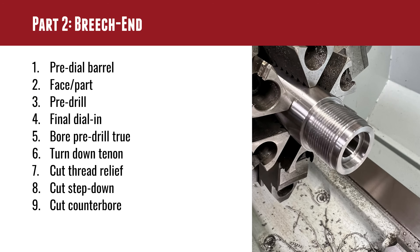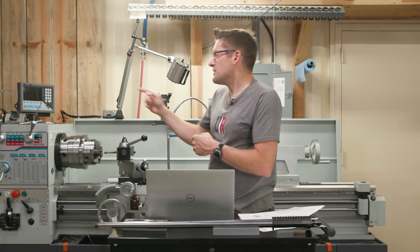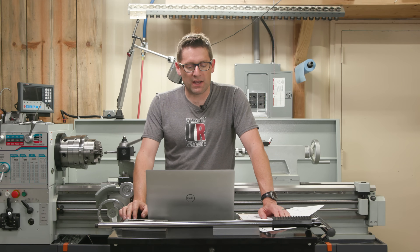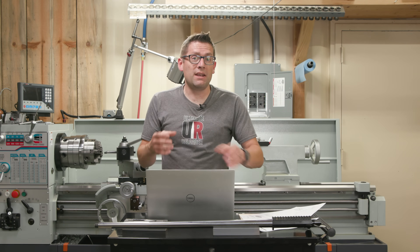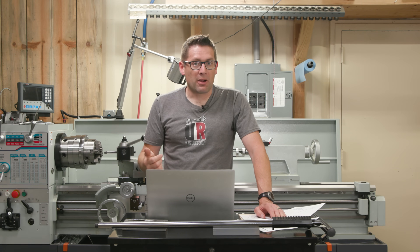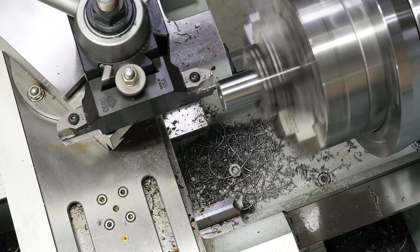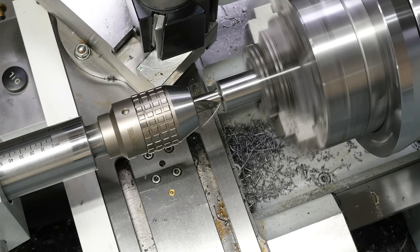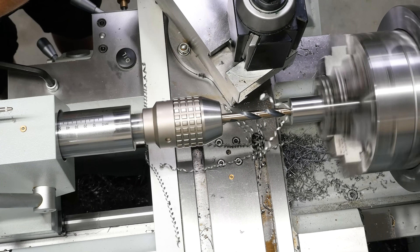Then we move our attention to the breech end. I do the muzzle first because I use a barrel extension screwed onto the muzzle end so I can support the barrel and blow compressed air through it from the other side. I have an outboard spider that secures the end of that barrel extension. I do a pre-dial of the barrel within about half a thousandth of an inch, do any facing or parting needed, then a pre-drill — taking the length down 0.1 to 0.2 inches base to shoulder, taking the diameter of the shoulder area down by at least 30 thousandths, and boring out the bulk material where the chamber will go.